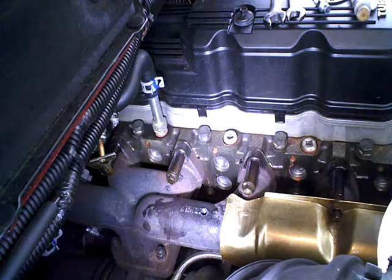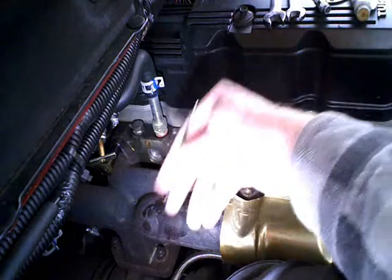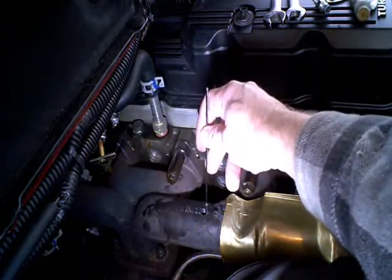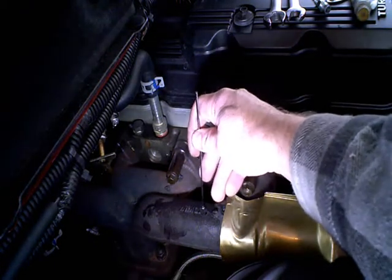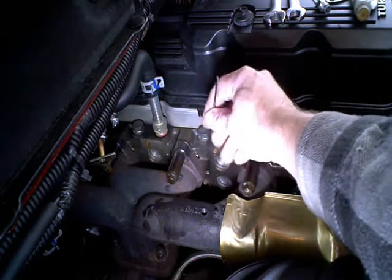Some folks advocate plugging up the exhaust pipe with something and doing the drilling and tapping with the engine running. I'm not too big of a fan of that idea. I've noticed when you let the engine idle with the exhaust brake on — basically a big butterfly valve at the end of the turbo — that builds up exhaust back pressure, and you'll find it'll push soot up into the intake manifold.